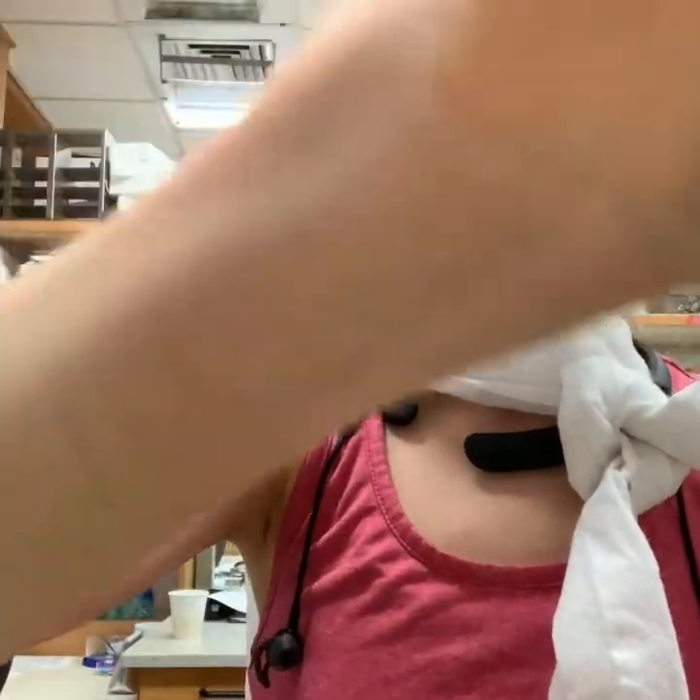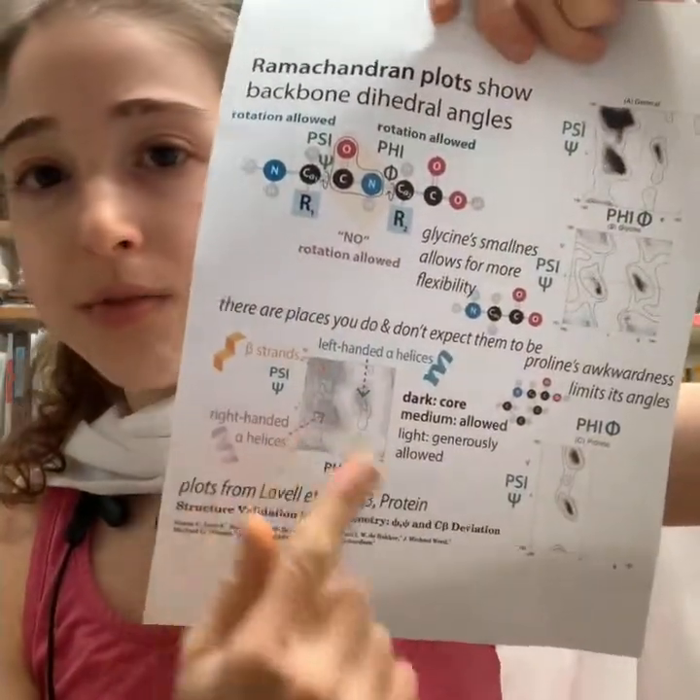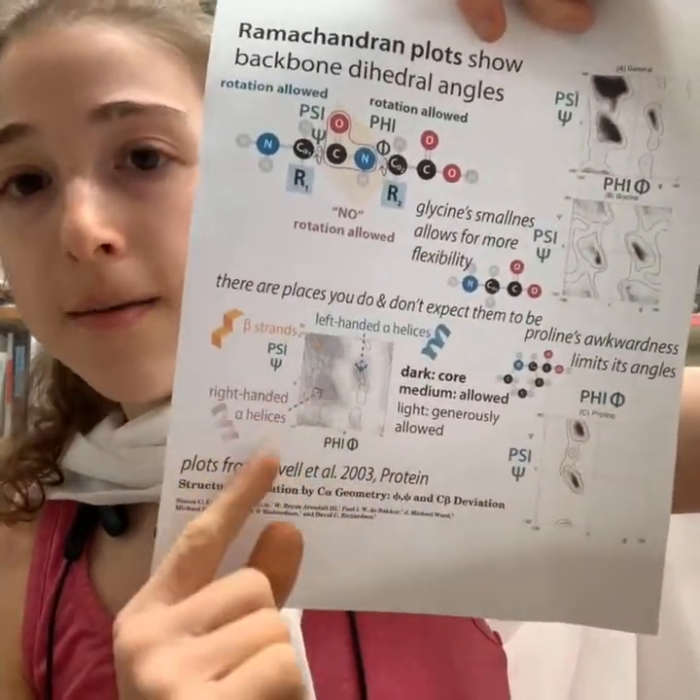These rotation angles are called phi and psi angles. We can plot them out on the Ramachandran plot and see areas where proteins' backbone angles usually fall.